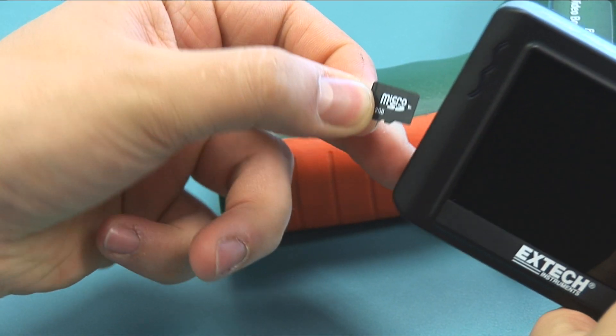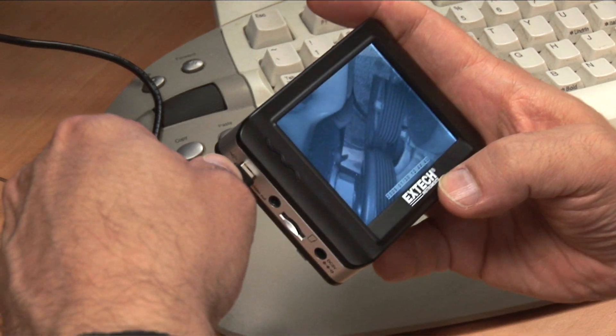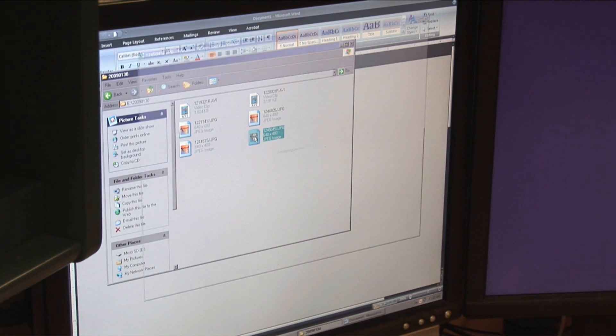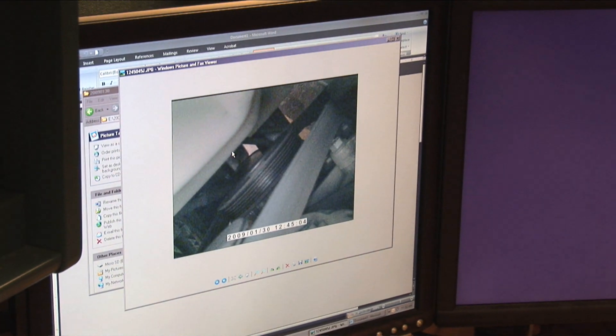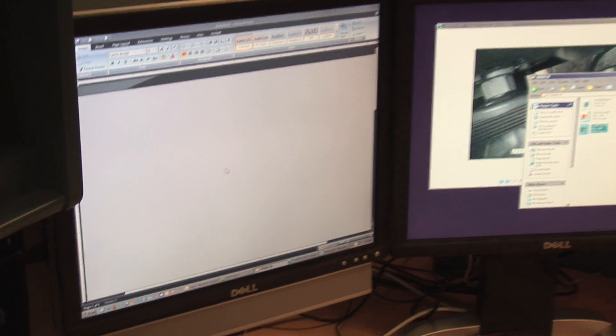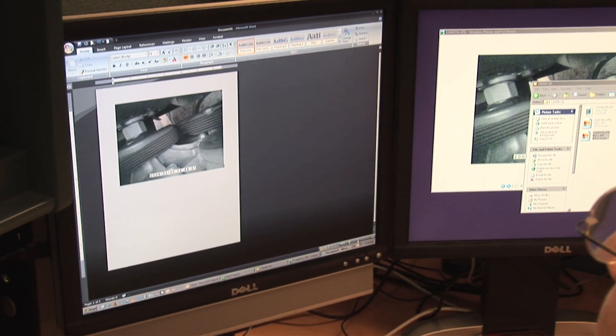The video and images are recorded to a standard microSD card. Just plug in the card or the included USB cable into a computer and download the video and images as you would with a digital camera. High-quality images can be easily saved and added to inspection reports or other online or print documentation.